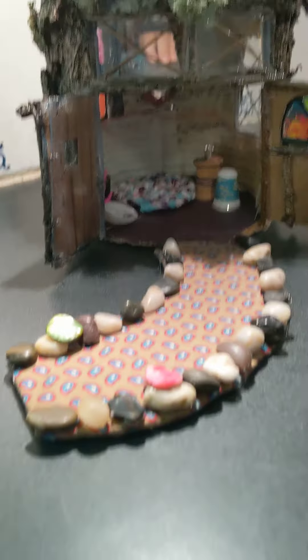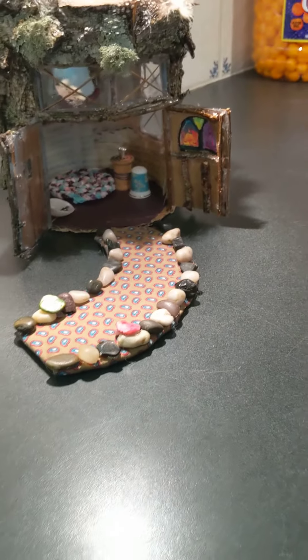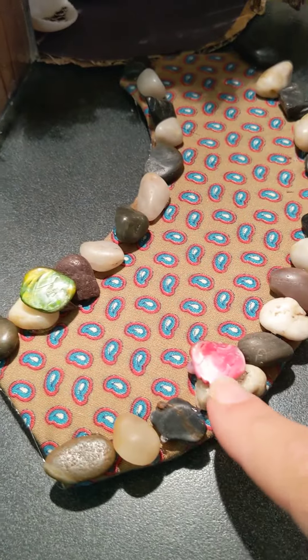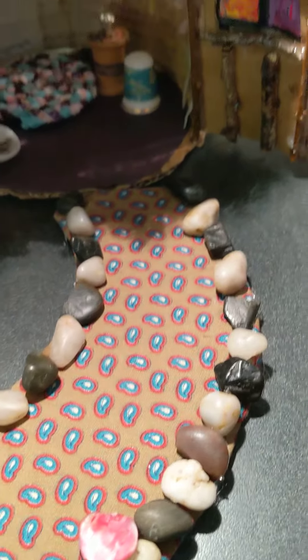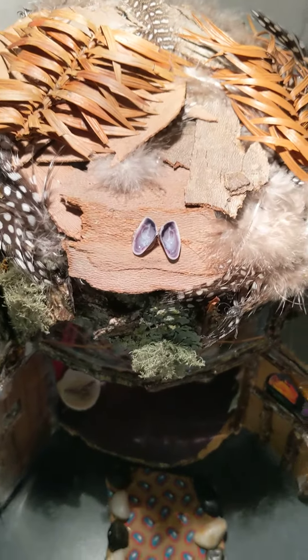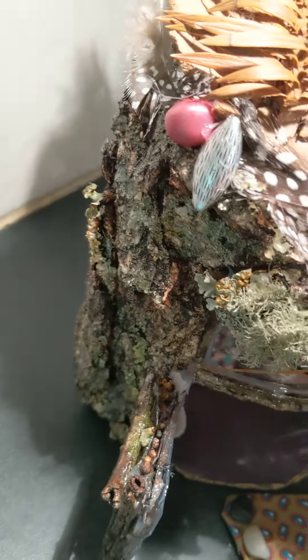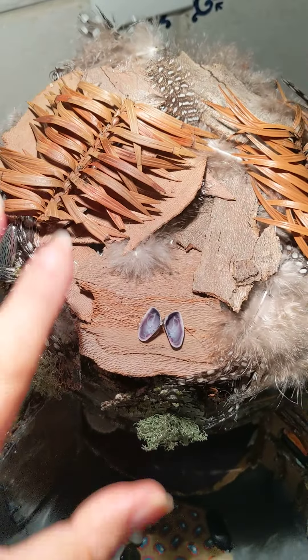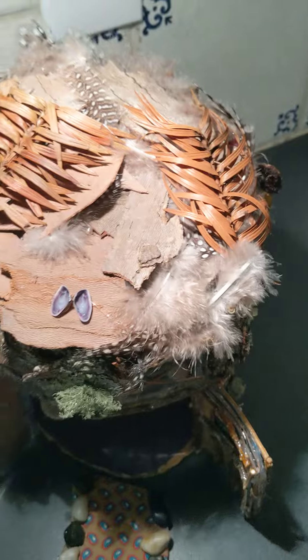We have a little walkway that I'm going to put on the platform, and she's got some magical rocks as part of her walkway. On the front there are lots of feathers and special seashells. We also have feathers, cedar, pine needles, and bark.